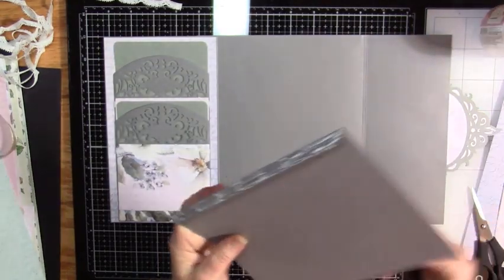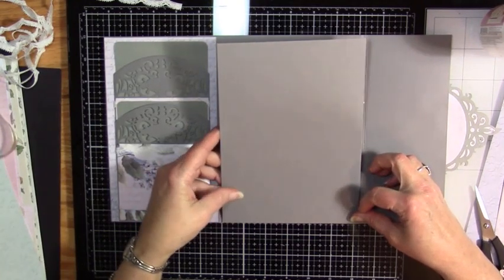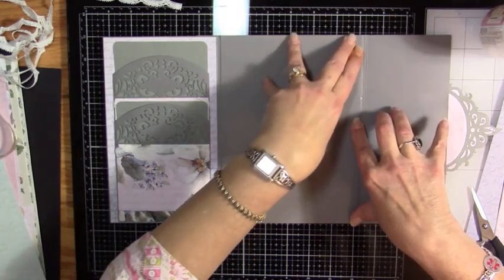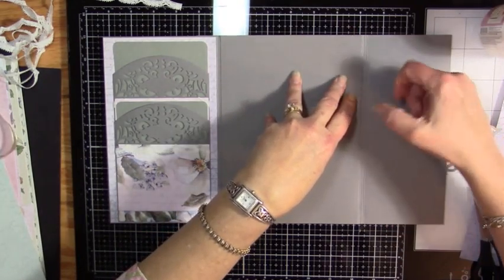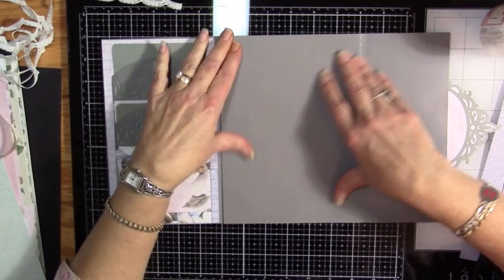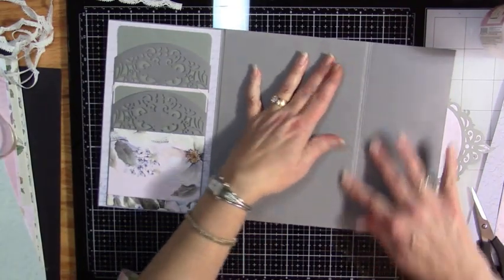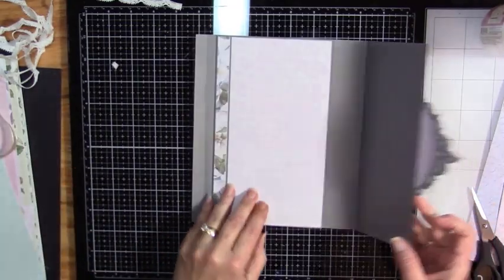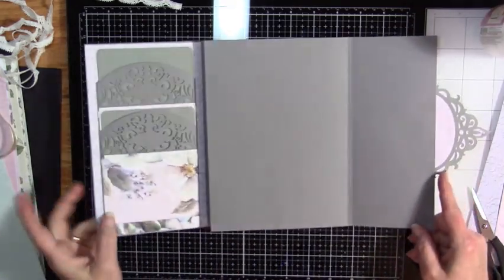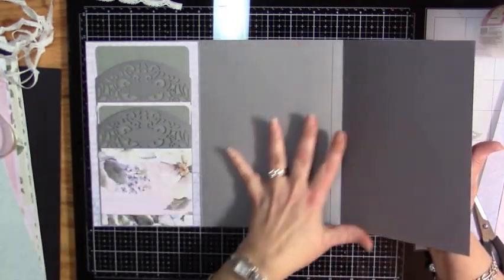Now we're going to stay away from the fold line. Put it right on the edge because remember these are all the same exact heights — they're all eight and a half by eleven. That's one reason I like this size: we don't have to cut things in one direction. So that's really nice. I think that will fill up my space nicely.